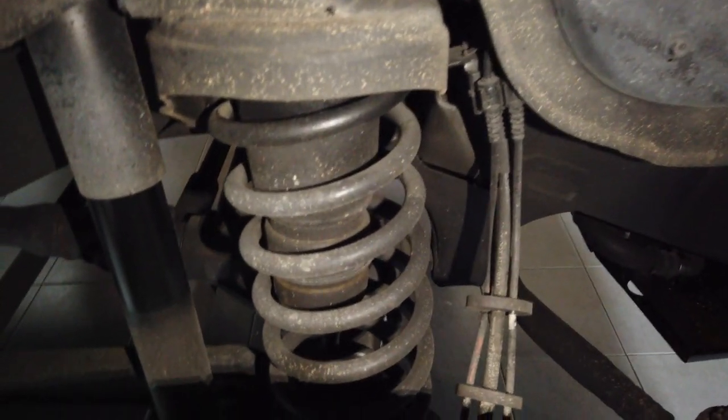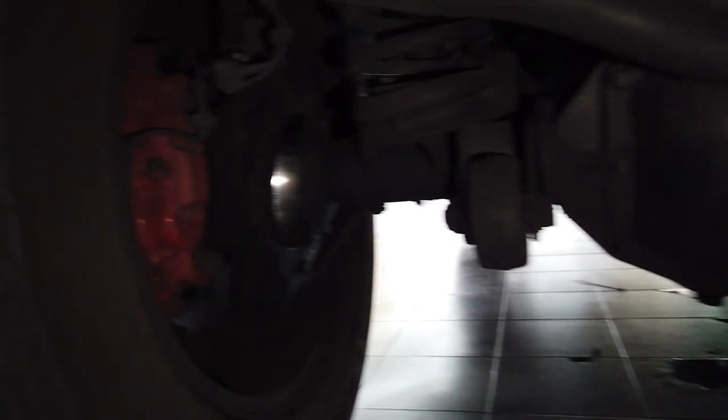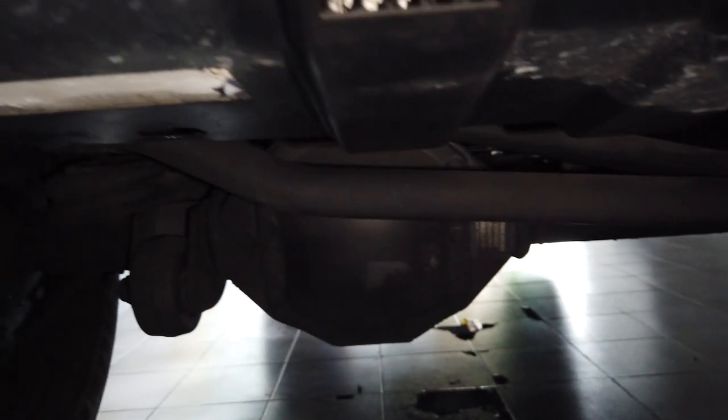Let me turn on my camera flashlight — there we go. You can see the original springs and shocks. If you guys do not know about G-Wagons — I learned this from my son Isaac — you can see the kingpin there; that's how a proper four-wheel drive is. You can see it has the offset axle.